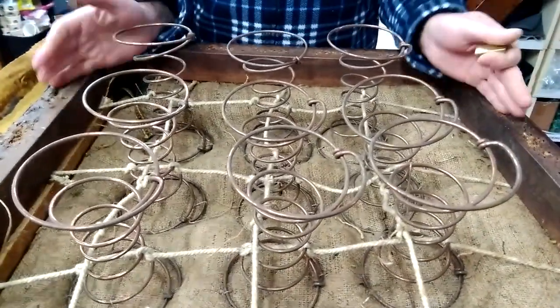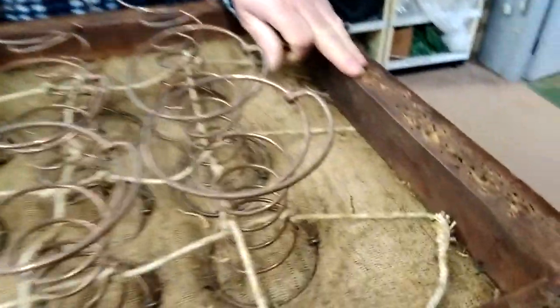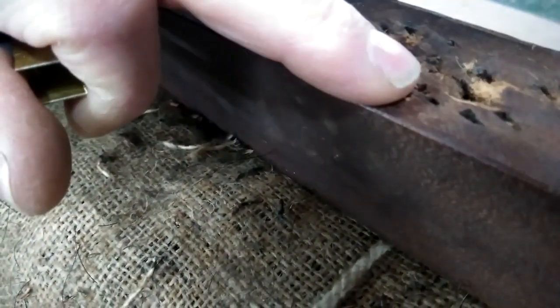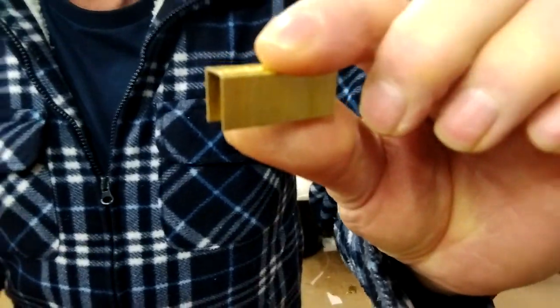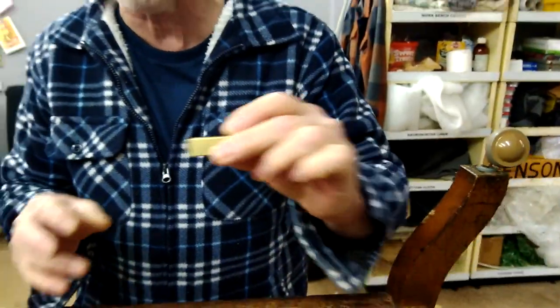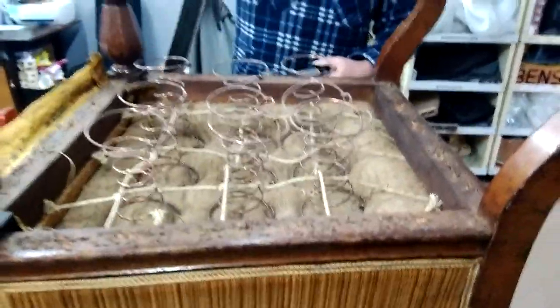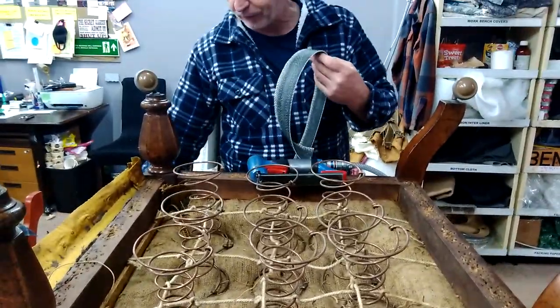What I am going to do is not put the webbing back on with tacks. The reason is the holes are quite big and if you try putting tacks in they tend to go back into the old holes. So I am going to use staples — a long staple, not a standard length, these are quite long and they will hold the web in place. I have got the black and white webbing, which is the traditional webbing for this type of furniture.